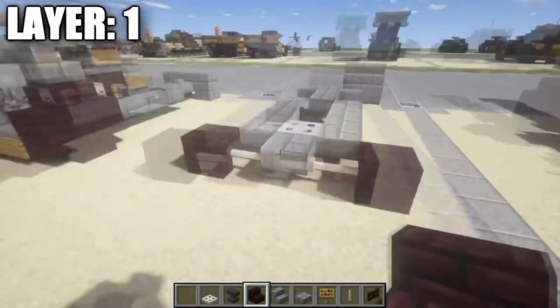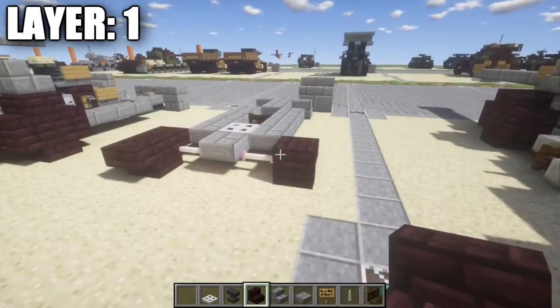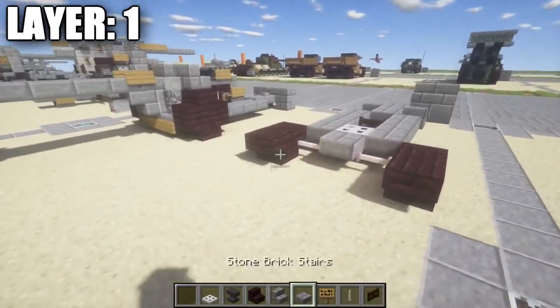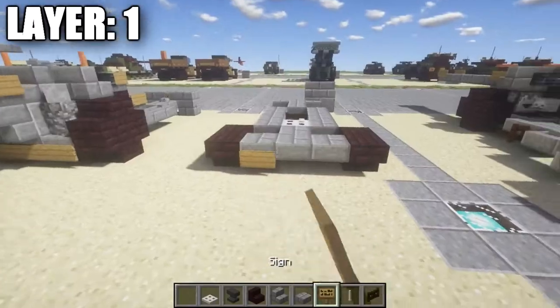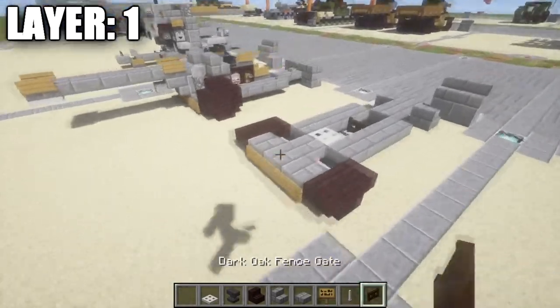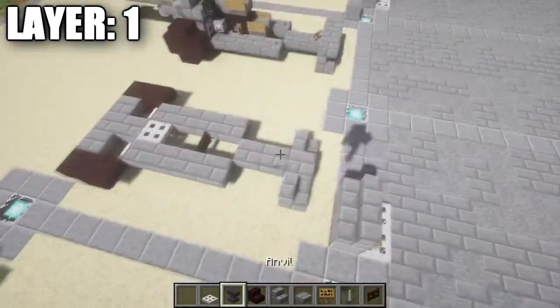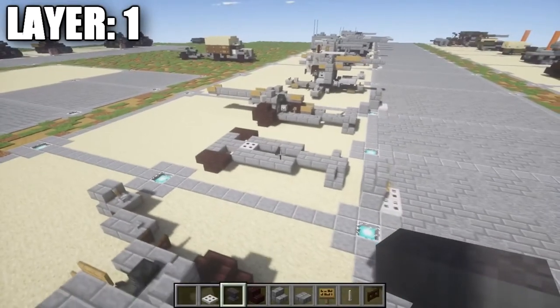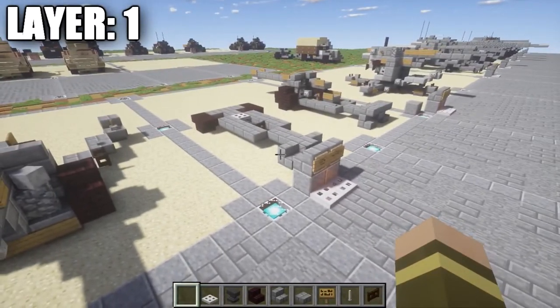We're also going to place down an upside down nether brick stair on both sides, basically where this end rod is, to kind of connect it up for the wheels and the axle. After these nether brick stairs, we're going to place down one more going back on both sides, then a row of three stone brick top slabs, followed by a row of three signs across them. That's going to pretty much do it for layer 1, facing this direction as it would be facing backwards when being towed. With that, let's move on to layer 2.